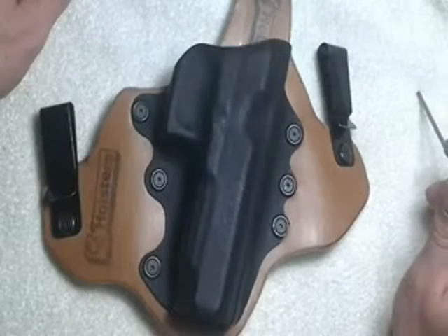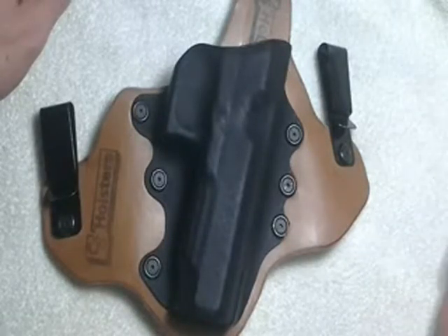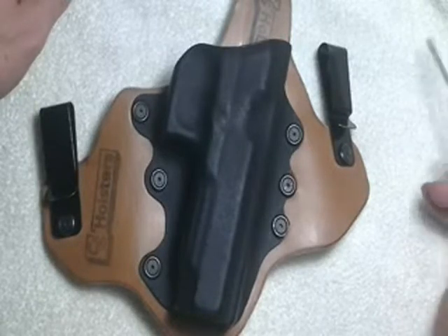We've been asked for disassembly videos. People are wondering how hard it is to disassemble, clean, and reassemble your holster. So just a quick disassembly video for you.